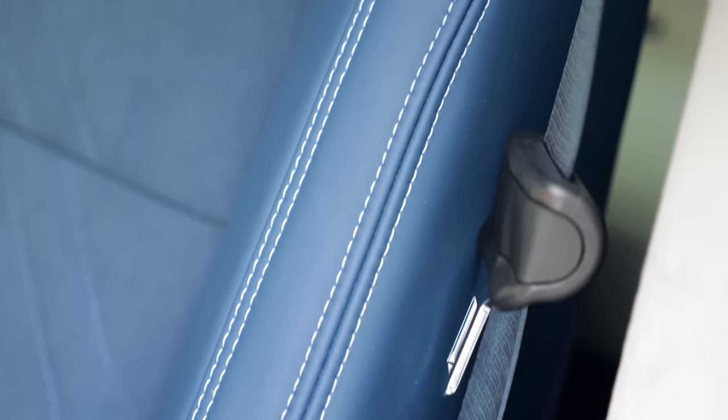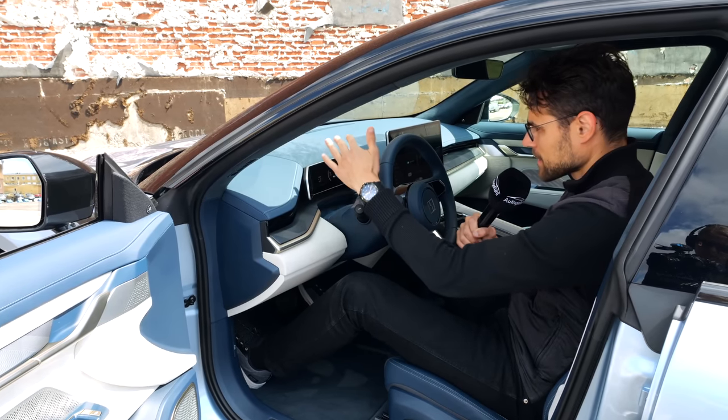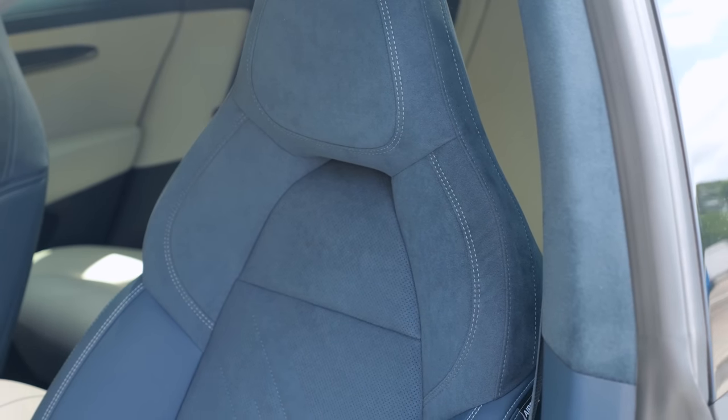If you want a more subtle color, there's also a black microfiber seat available. But personally, it's a great color choice indeed.